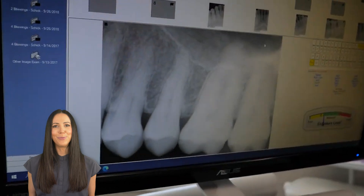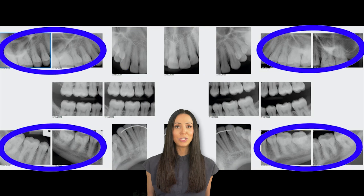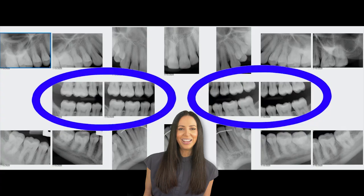After we finish the PAs, we'll move on to the bite-wings, which you will see at the end. Most FMX full mouth x-rays are about 18 images in total — six anteriors and eight posteriors — and then we'll finish up this last x-ray and set up for the bite-wing x-rays.